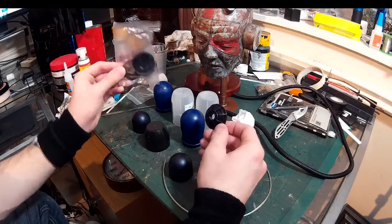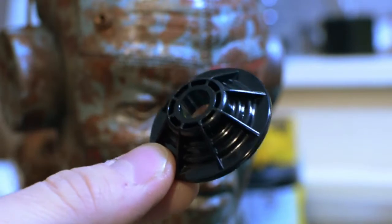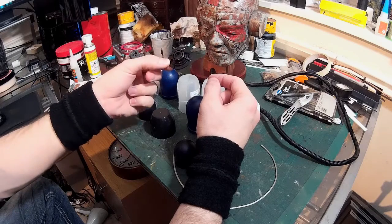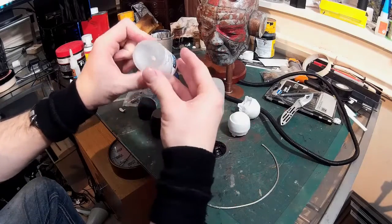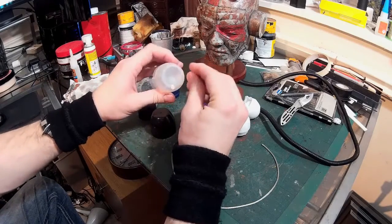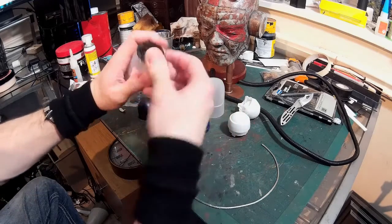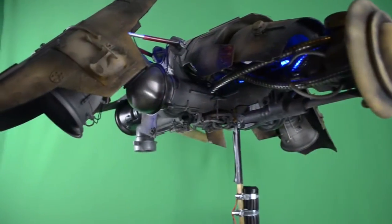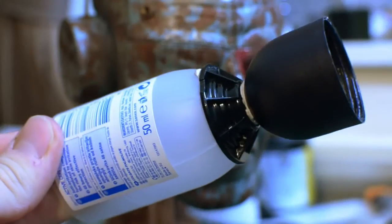I've no idea what these things are - I tend to just collect interesting looking bits and pieces from all manner of places. They might have come from some flat-packed furniture or something like that, but they had quite a nice mechanical look to them so I hung on to them. I find that deodorant lids and things like that are usually quite good for rocket boosters. My go-to piece for rocket boosters in the past was always Muller Light yogurt pots - the shape always looked like a rocket booster to me, but as you can see I've got a fairly decent shape here.